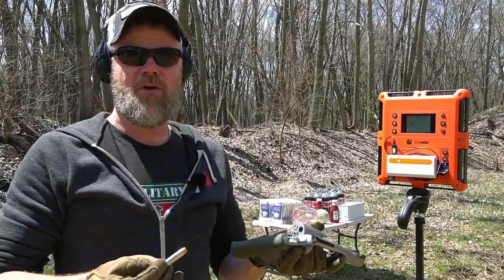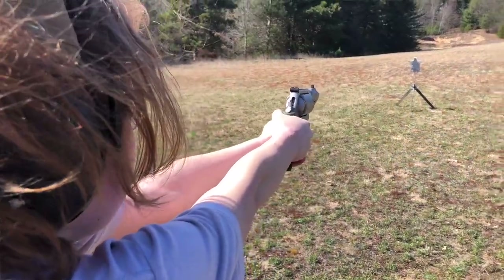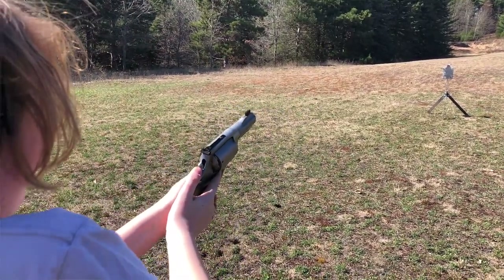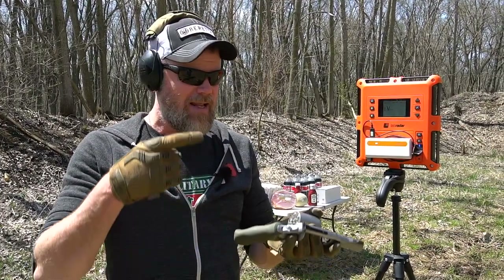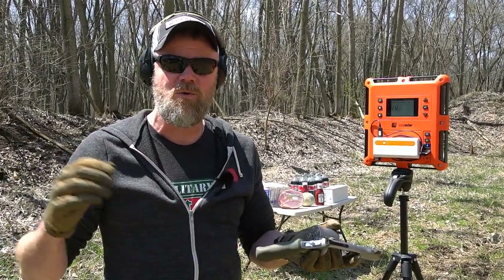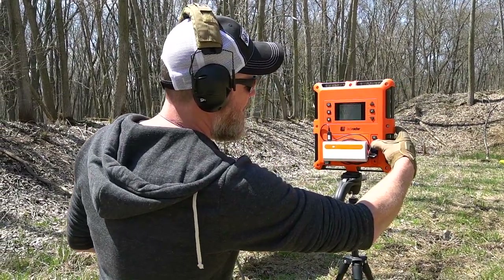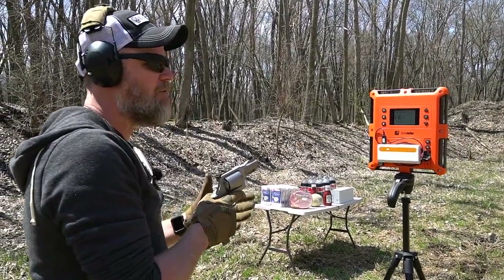I like this handgun over the 500-caliber version because with the 460 I can shoot 45 Long Colt — my kid can shoot it — plus 454 Casull, and full-house 460. This handgun operates at an insanely high pressure of right around 65,000 PSI — that's Magnum rifle pressures. It's renowned for being able to push a bullet faster than any handgun on the market with the appropriate barrel length. We've got the LabRadar all set up and we're going to find out what this little 3.5-inch barrel gives us.